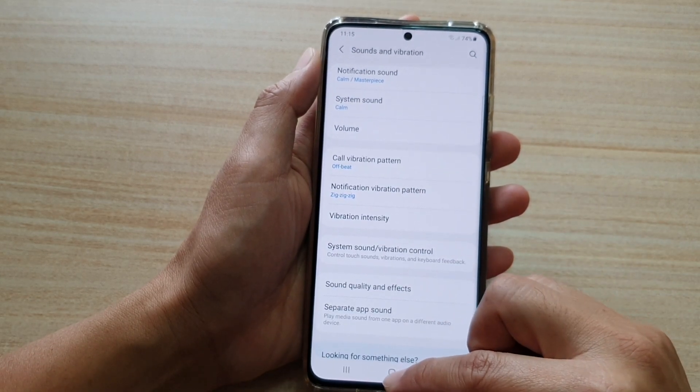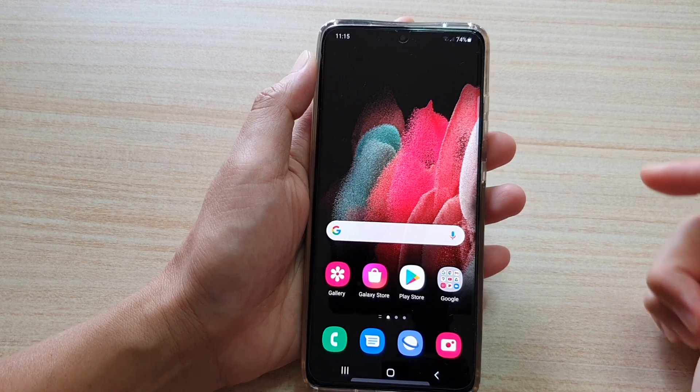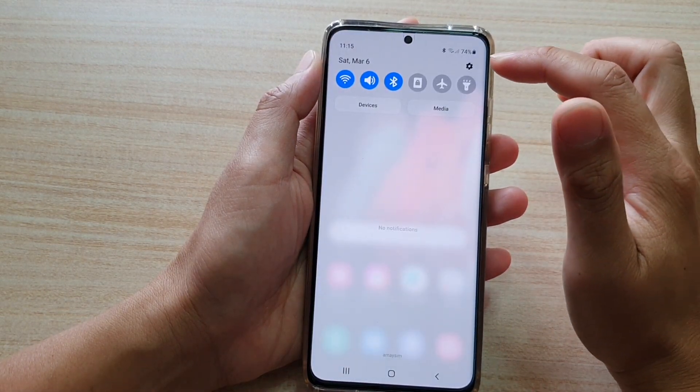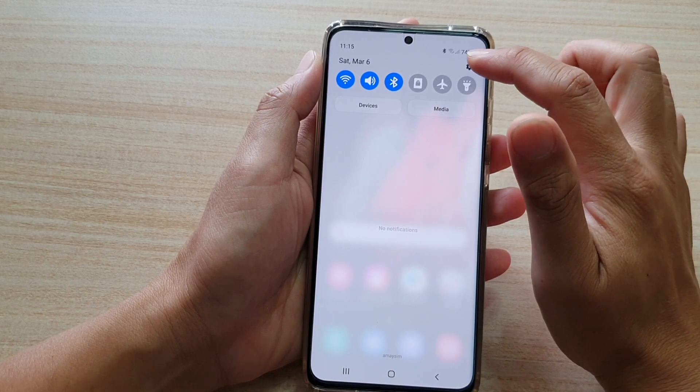First, tap on the home key to go back to your home screen, then swipe down at the top and from the quick settings panel tap on the settings icon.